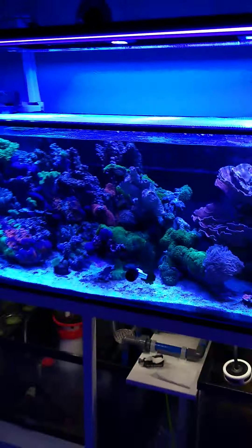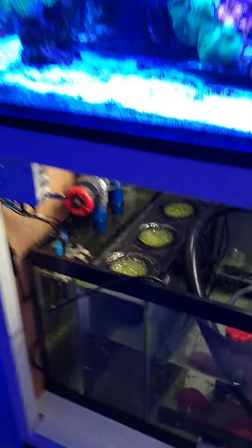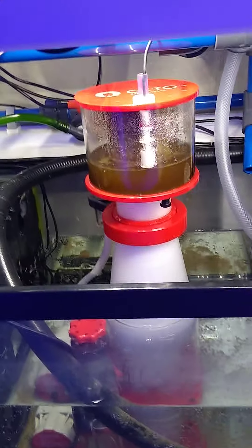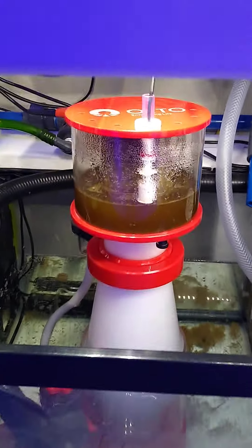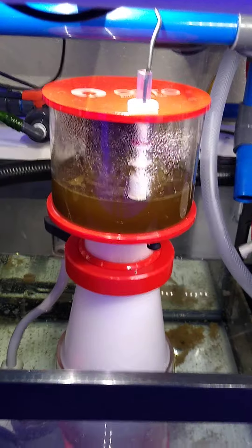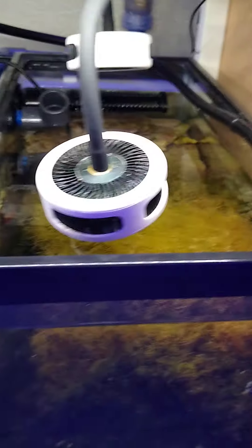There's the tank — not running filter socks right now, but sometimes we run filter socks in there. There's the protein skimmer; we empty that cup about once a week. It's been running kind of wet for a few days now. We have a refugium over here full of algae — the lights are off right now. It's a 20-gallon tank full of snails and brittle starfish.